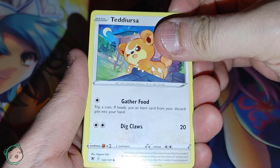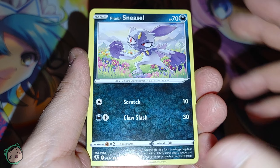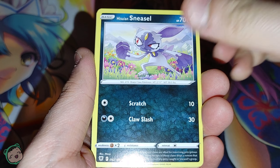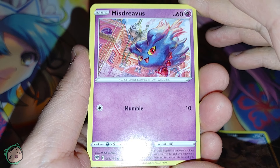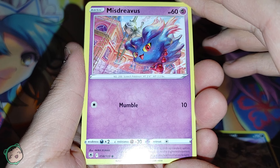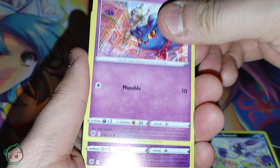We got a Teddiursa, which is always adorable. Now we got a Hisuian Sneasel, waving their fist at something I guess. And we got a Misdreavus. I like the art for this one — it's very detailed.